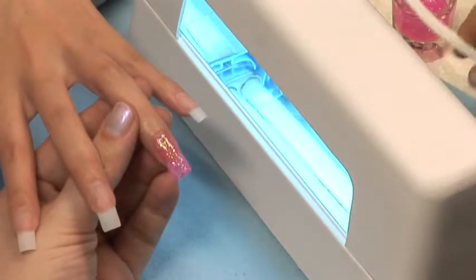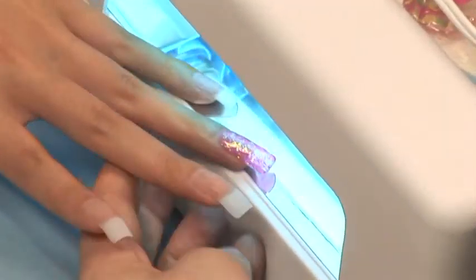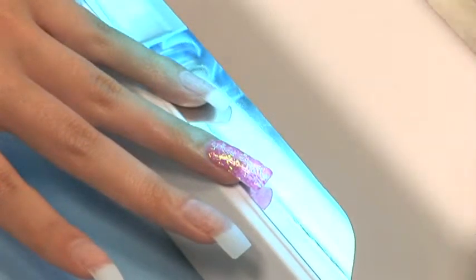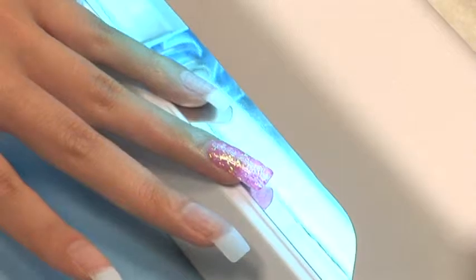Cure your nail for another three minutes. If needed, you can apply one or two more coats to thicken and strengthen your nail. Be sure and cure them in a UV lamp between coats for three minutes.